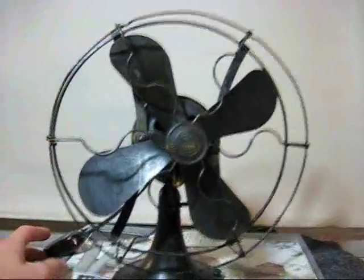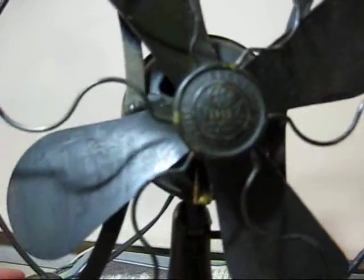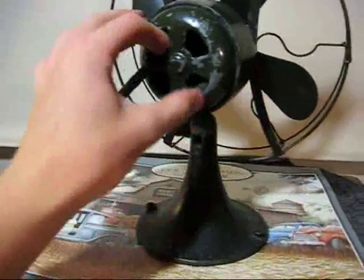This is, I believe, an experimental model to the GE Whiz series, because it is a Whiz as you can see. But there is only one bearing on the motor — the back of the motor has no bearing.